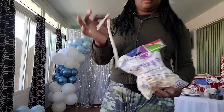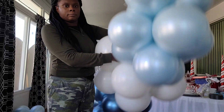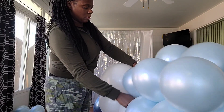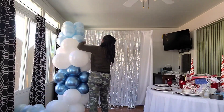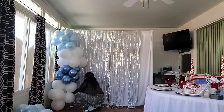To attach this balloon garland base to the backdrop, I'm using a Sempertex 260 balloon. I double tie the 260 around the balloon garland, leaving two ends out, then wrap those two ends around the backdrop pole and tie the two ends together. I do that at the midpoint and at the bottom.